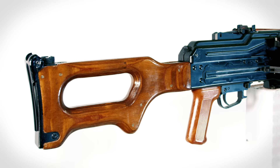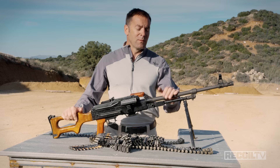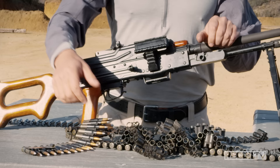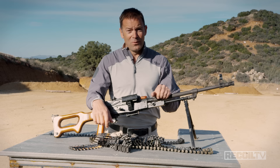The construction is typical Soviet: a stamped sheet metal receiver, laminated birch stock, hammer forged chrome-lined barrel, and gas operated. When we take the gas system apart you'll be able to see certain design traits you'll probably recognise from other guns. This belt was first featured in the Maxim machine gun before World War One, so it dates back a long way — but it's more reliable than you would think.